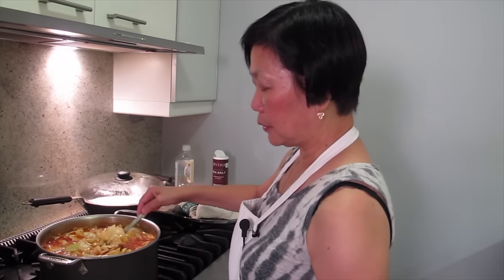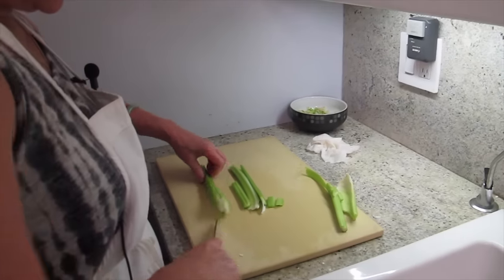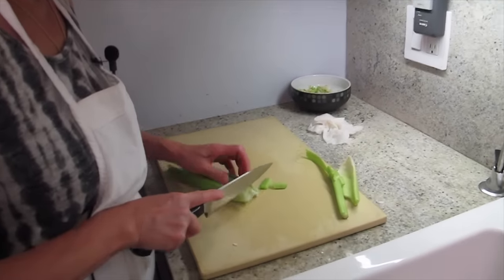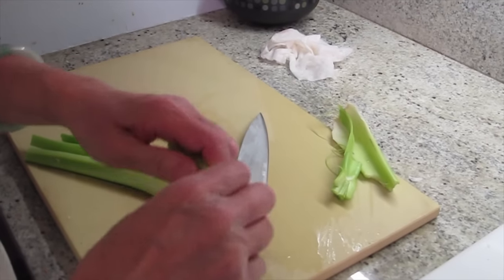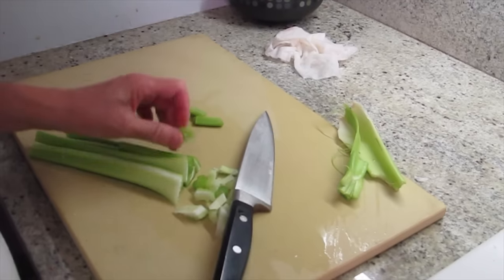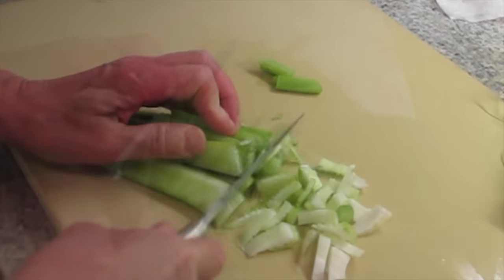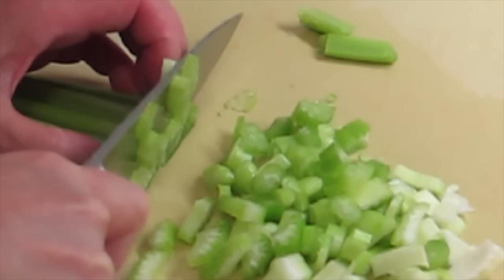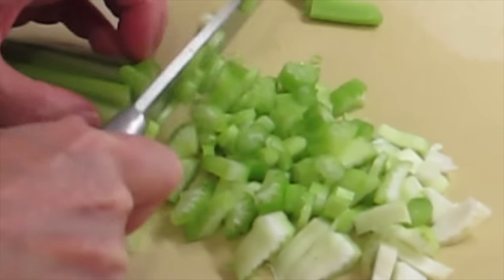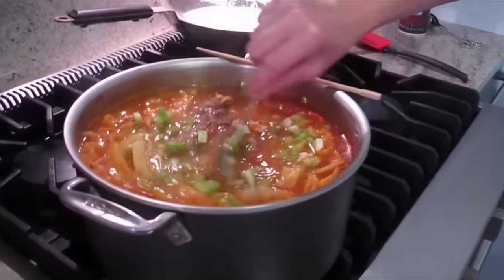I want to put some fresh celery in it — just a little bit. Give it some fiber. The celery you can eat raw, that's why I don't cook it for a long time. You want it to be crunchy celery — I want to add a little texture to it. Pretty, right? Colorful.